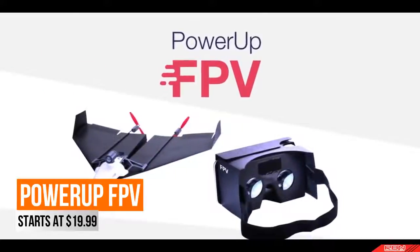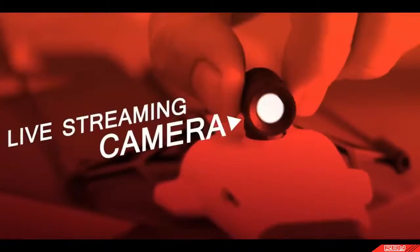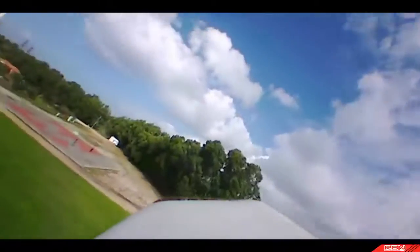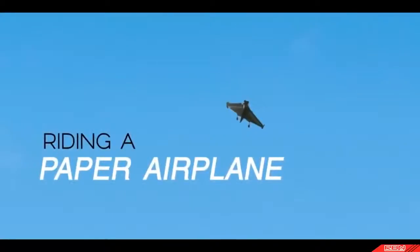Power Up FPV — the first ever paper airplane drone with a live streaming camera. Using state of the art technology, Power Up FPV lets you see what your plane sees. In other words, you feel as if you are flying through the air, riding a paper airplane.